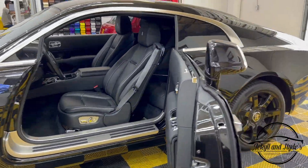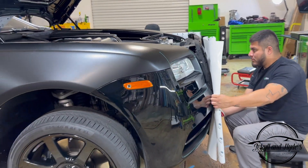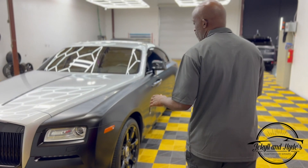Take a look guys — we got a combo in color. That's right, we did a satin white aluminum and we also did a blackout package on the trimming and the accents. So let's do it one at a time, let's show you guys by starting with the satin wrap.